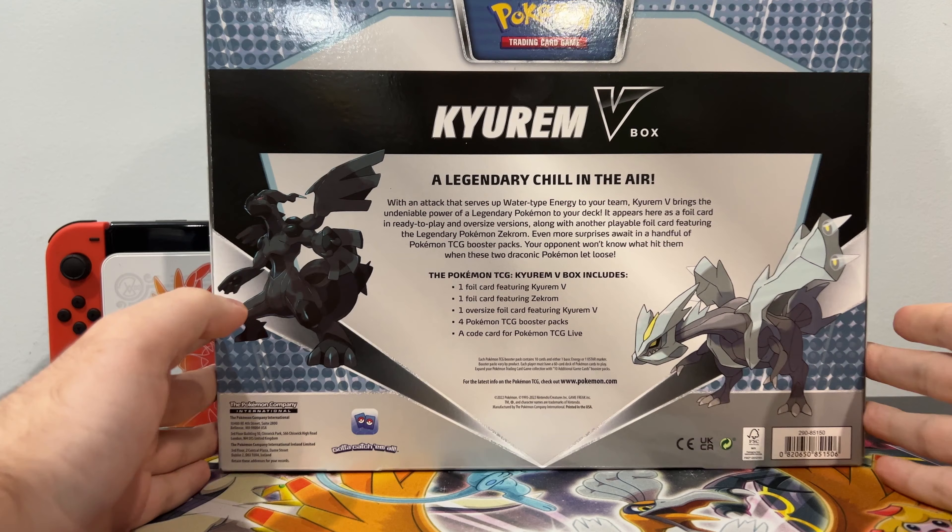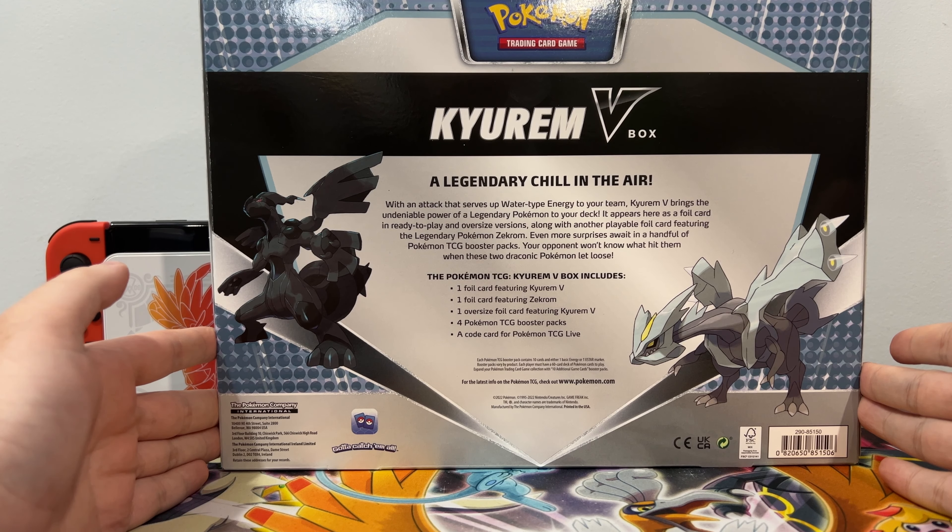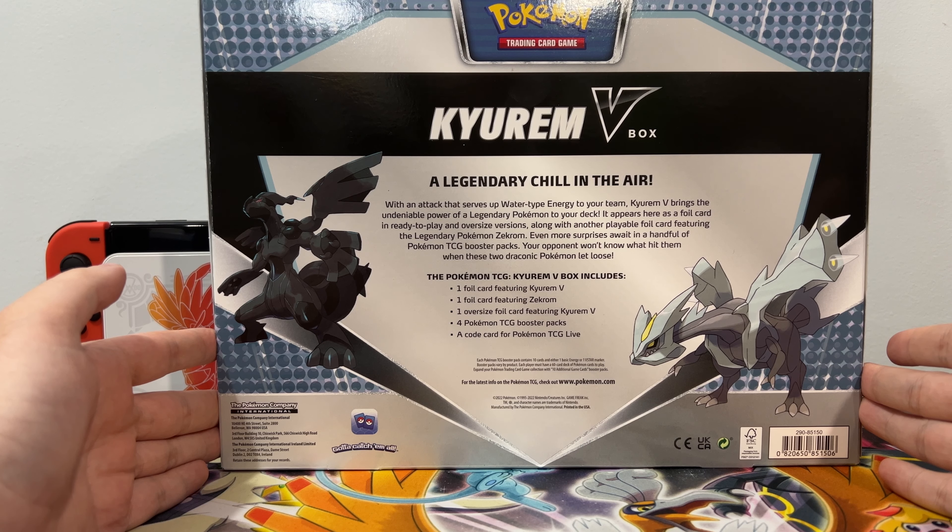Before we crack it open, let's read the back of the box. Kyurem V Box — a legendary chill in the air. With an attack that serves up water-type energy to your team, Kyurem V brings the undeniable power of a legendary Pokemon to your deck. It appears here as a foil card in ready-to-play oversized versions, along with another playable foil card featuring the legendary Pokemon Zekrom. Even more surprises await in a handful of Pokemon TCG booster packs.